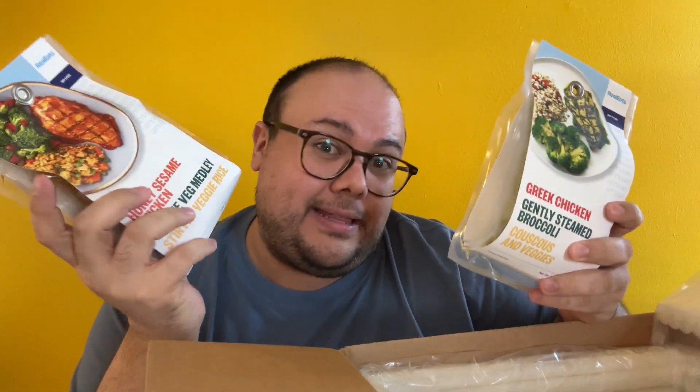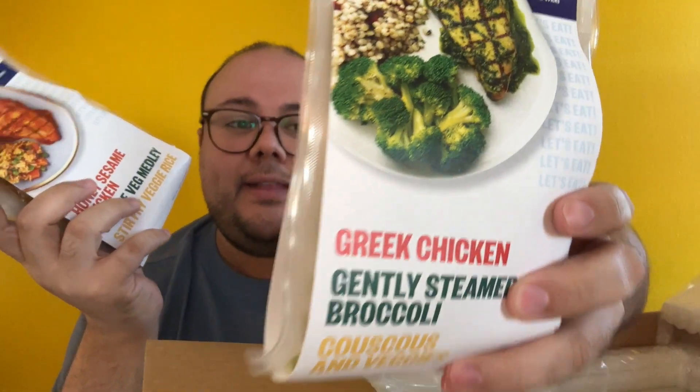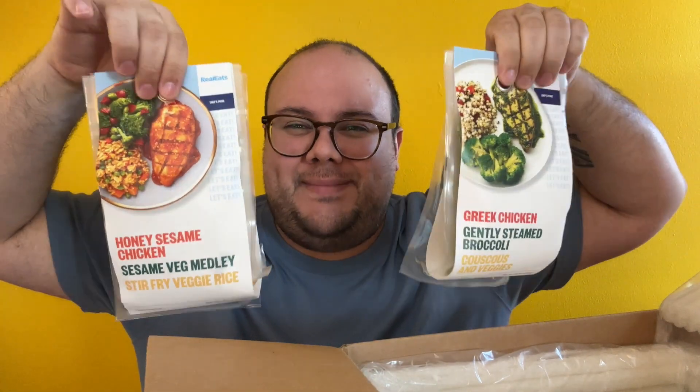Another one of my favorites — these are the two you have to try on your first box if you like these types of flavors. This is a Greek chicken with couscous and veggies — like an Israeli couscous. It's nice and big. Of all the meals I've ever had from this company, this is something that is truly so delicious. I don't get this all the time because the flavor is very specific and I don't want to get bored of it. But if you're going to try these meals, try these two first.